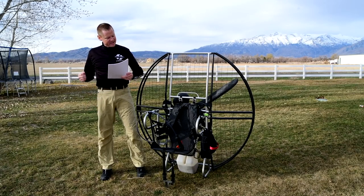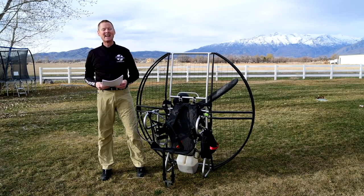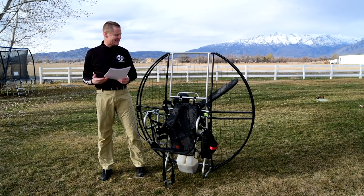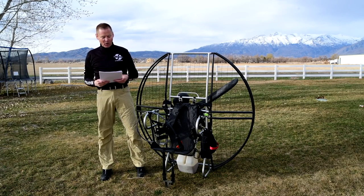Hey, I'm Del Shanzi and we're here to continue the 304 reasons the flat top paramotor is the only unit to buy or fly right now. This is page 14.